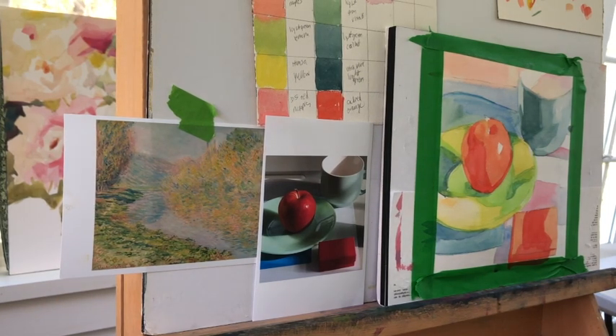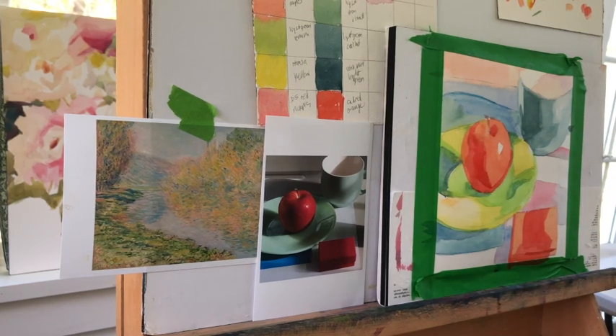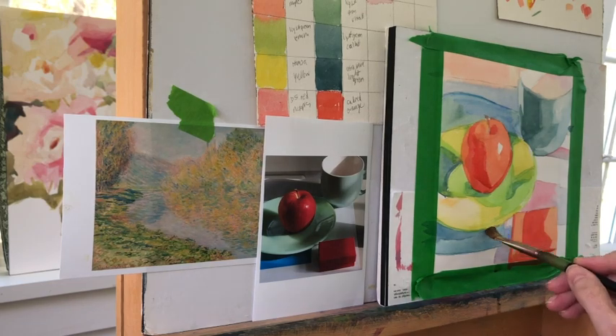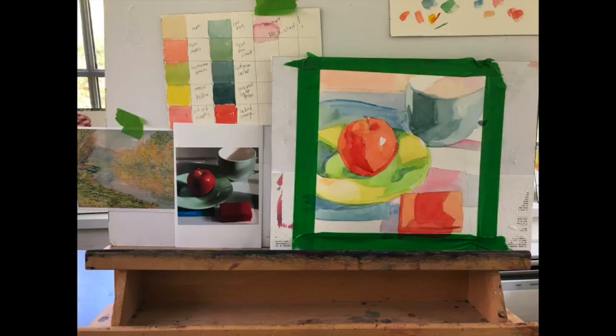I can't believe I didn't use any alizarin crimson in this painting at all. How could I paint an apple with no alizarin crimson? I have to admit there's a bit of a cheat on the apple stem — I couldn't find the correct color for it. It's happening somewhere in the trees to the left, but I couldn't determine what it was, so I decided to give myself a pass.